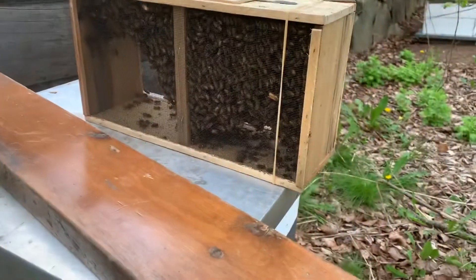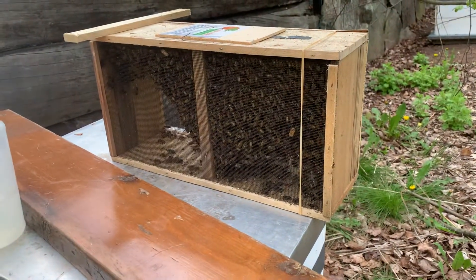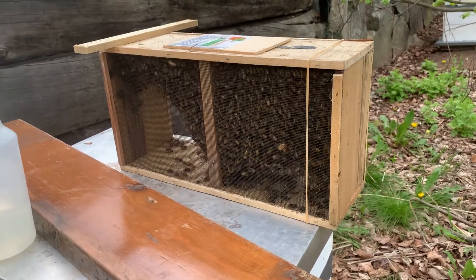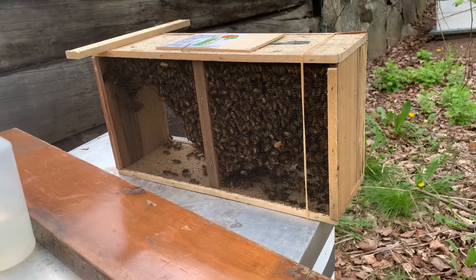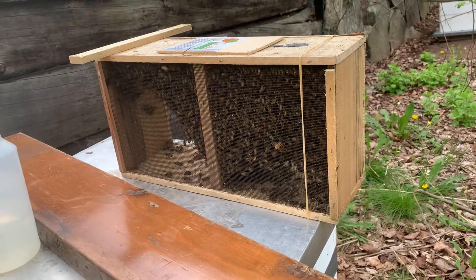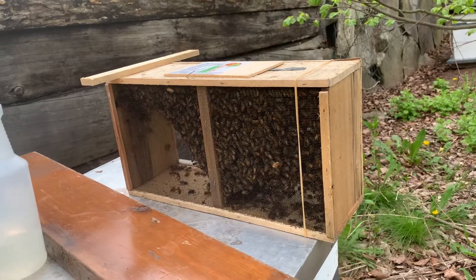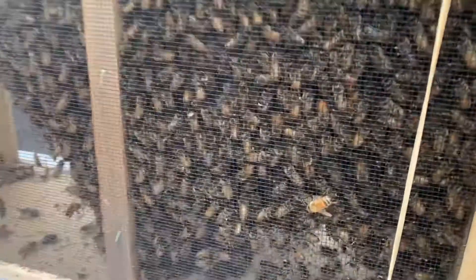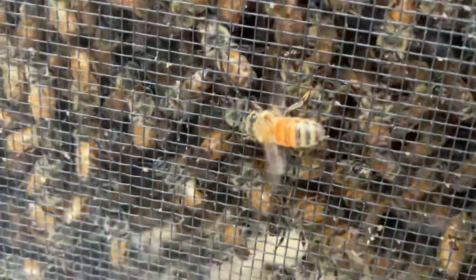Now we're very excited. I want to encourage you guys, ladies and gents, to go out and do something good and become a beekeeper. Even if you just have one little beehive, you're doing something great for the environment and this is how we're going to save the world.